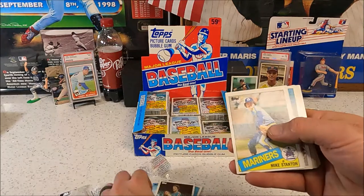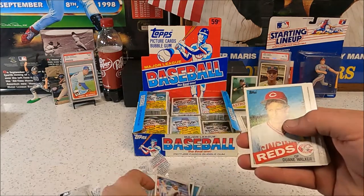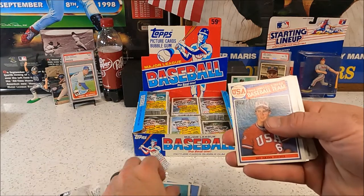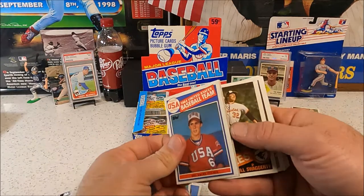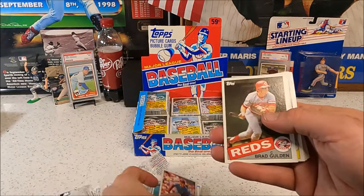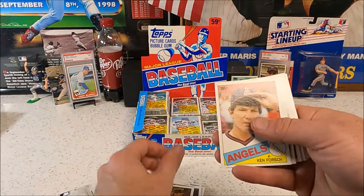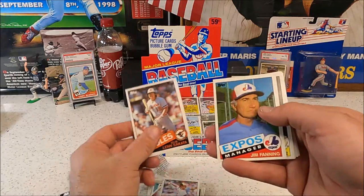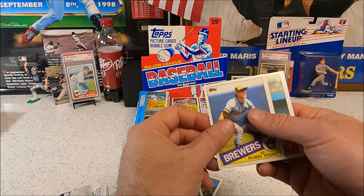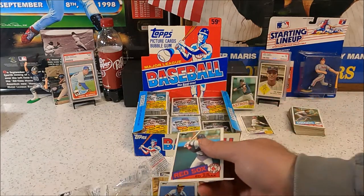That is the gum card — woo, that would have been so bad. Checklist entry. A lot of Orioles — just not the right one. Robin Yount and a Grich.